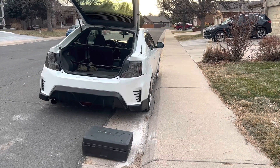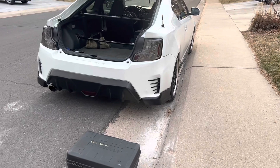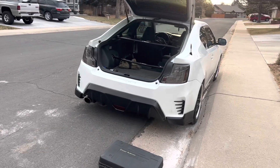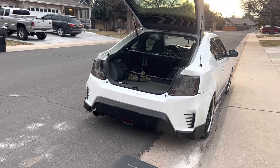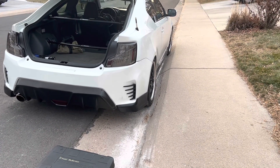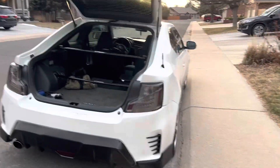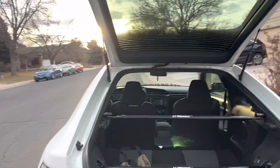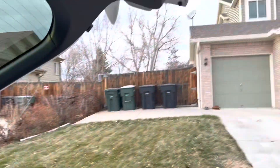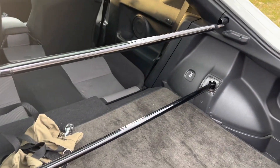Welcome back, ladies and gentlemen. I know it's been a while — that's because I have two jobs, which sucks. I'm hoping the built head comes soon. I just need to buy an ECU to manage the cams, and that'll be 240 wheel horsepower.